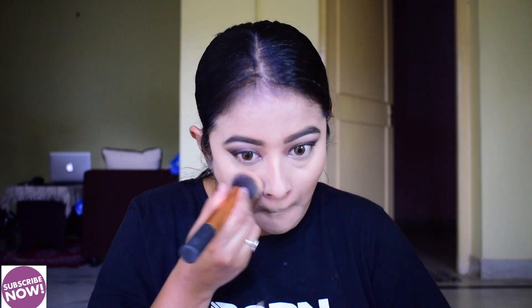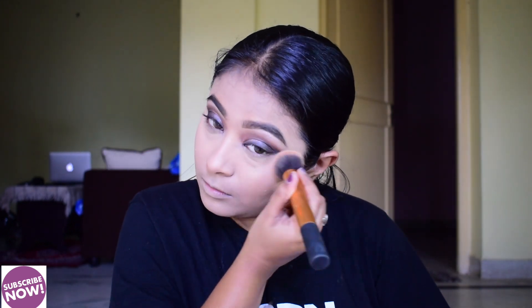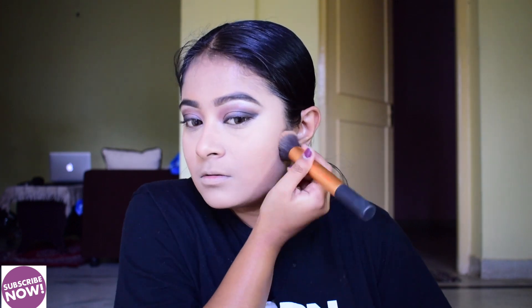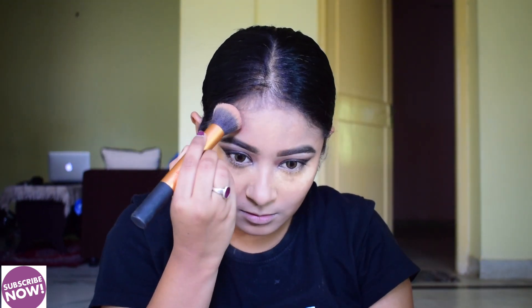The makeup used in this look is matte and flat, so I am trying to keep my face matte. Then I apply the translucent powder to set everything.